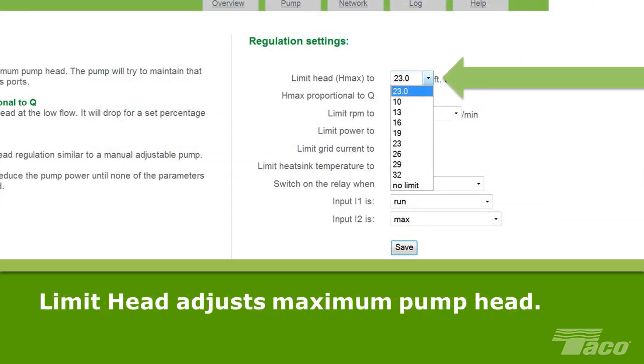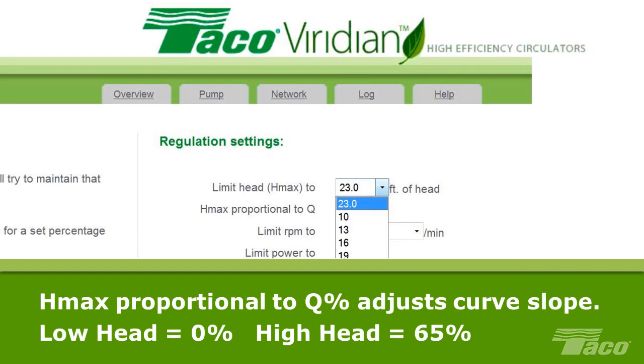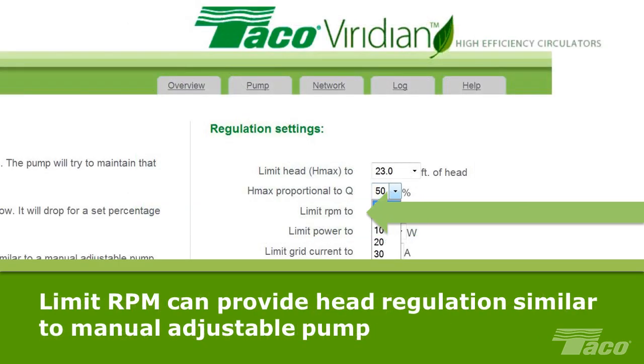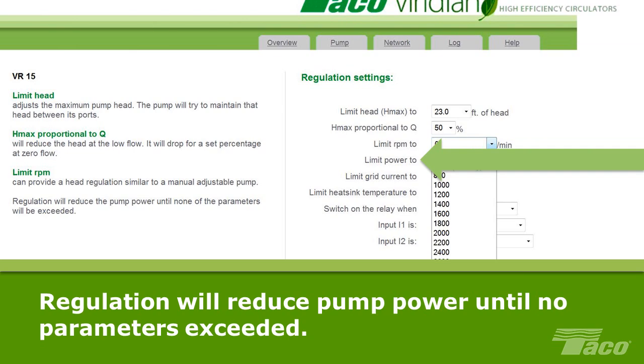Limit Head adjusts the maximum pump head — the pump will try to maintain that head between ports. H-Max Proportional to Q% adjusts the slope of the Viridian's inclining performance curve: 0% is a flat or constant pressure curve for low head systems, and 65% is a steep inclining curve for high head systems. Limit RPM can provide a head regulation similar to a manual adjustable pump. Regulation will reduce the pump power until none of the parameters will be exceeded.